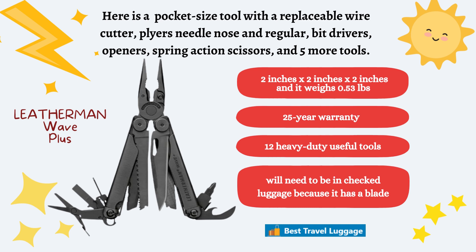And finally, we have the Leatherman Wave Plus. This is a pocket-sized tool with replaceable wire cutters, pliers — needle nose and regular — a bit driver, openers, spring-action scissors, and five more tools. It's only 2 inches long and 2 inches wide, and weighs 0.53 pounds. It comes with a 25-year warranty and has 12 heavy-duty useful tools, but it will more than likely need to be in your checked baggage.